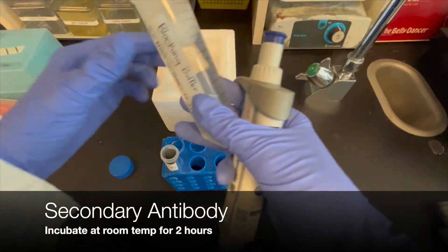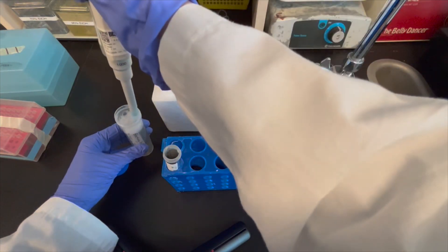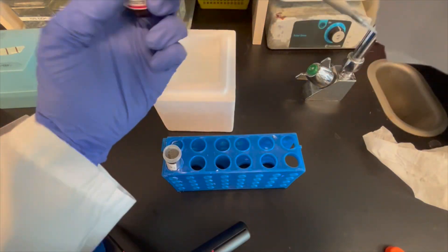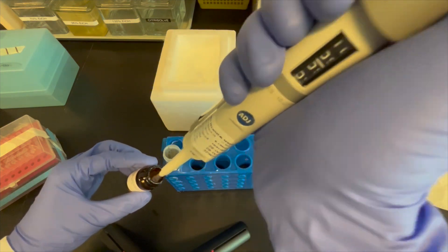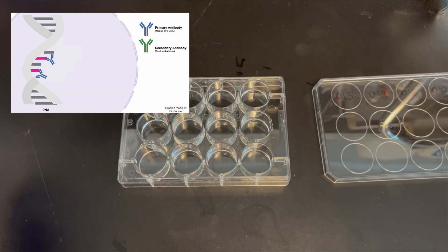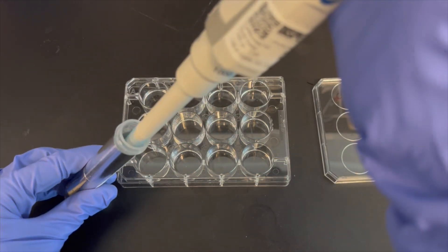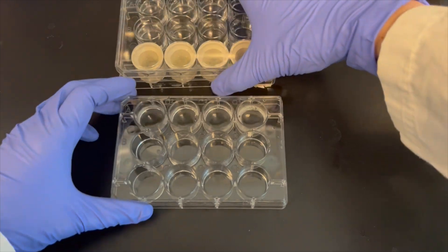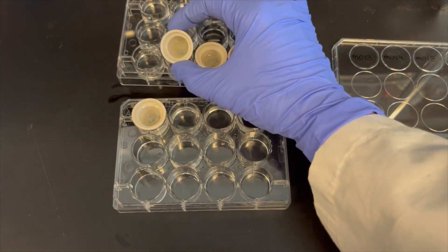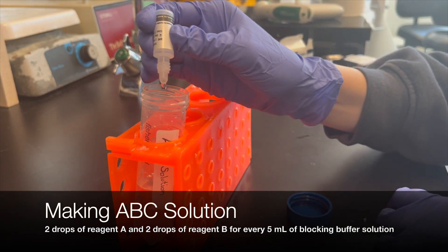Move tissue to the secondary antibody solution and let it incubate at room temperature while shaking for 2 hours. The secondary antibodies will bind to the constant domain of the primary antibodies, which are already bound to BRDU. Transfer the tissue into the secondary antibody solution. During these steps, make the avidin biotin complex solution.